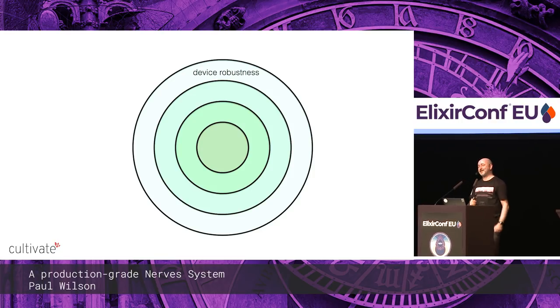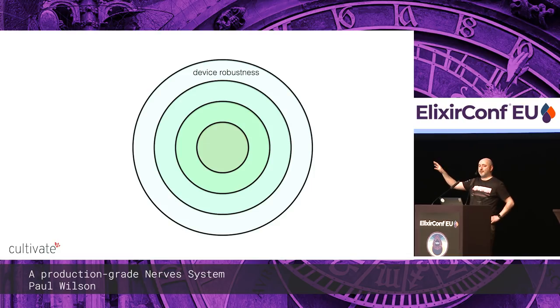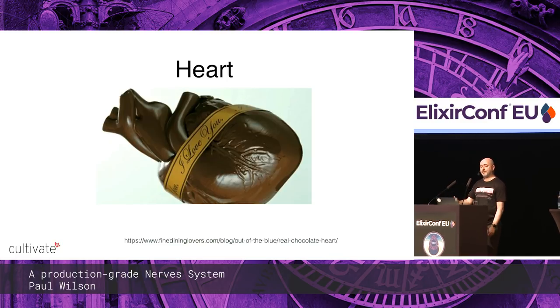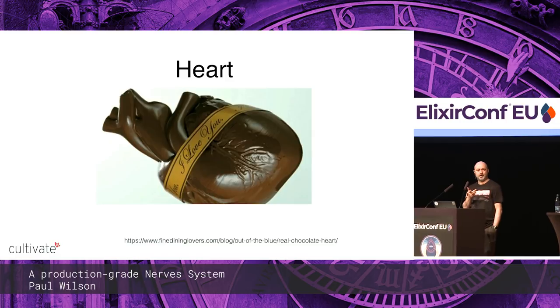There's another level: device robustness. At the top level, if everything's gone wrong, let's reboot the device. We can use `heart` — the Erlang monitor that checks the health of your VM and brings it down when it's not healthy. There's a fork for Nerves, and that fork also integrates with the hardware watchdog on the chip, so if Linux itself fails it will also reboot.